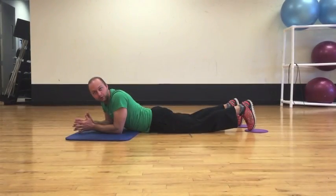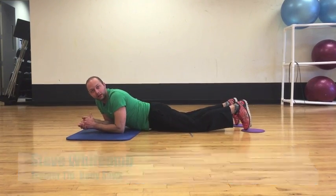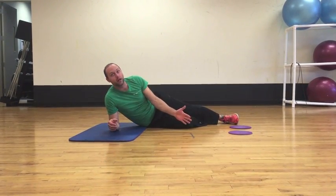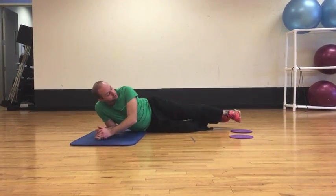Hi, it's Steve with your Trainer Tip Tuesday. I'm going to show you the body saw today. For the body saw, you'll need to get a pair of gliders — we have them in our group exercise studios — and a mat for your elbows.